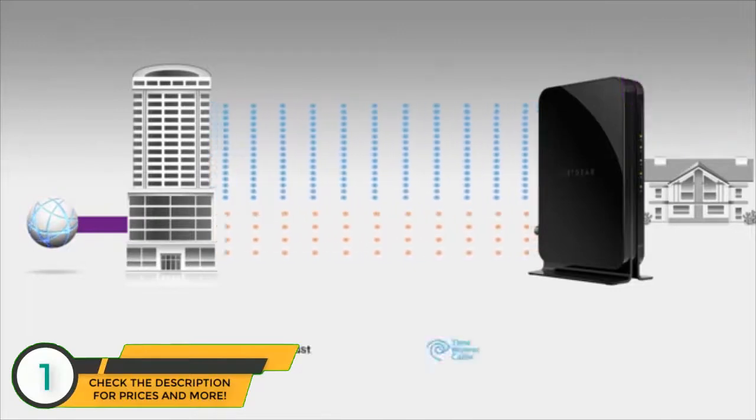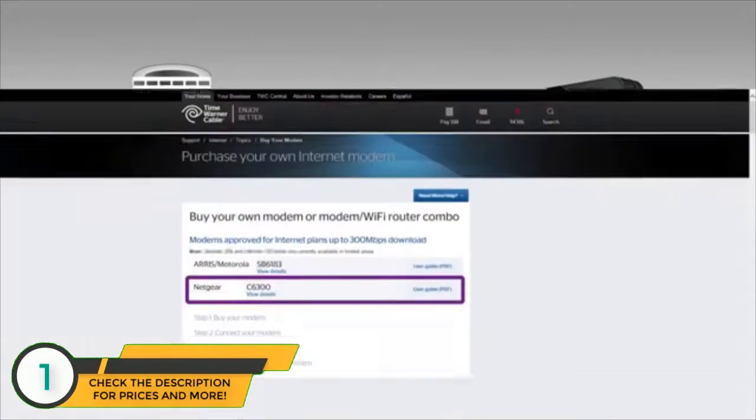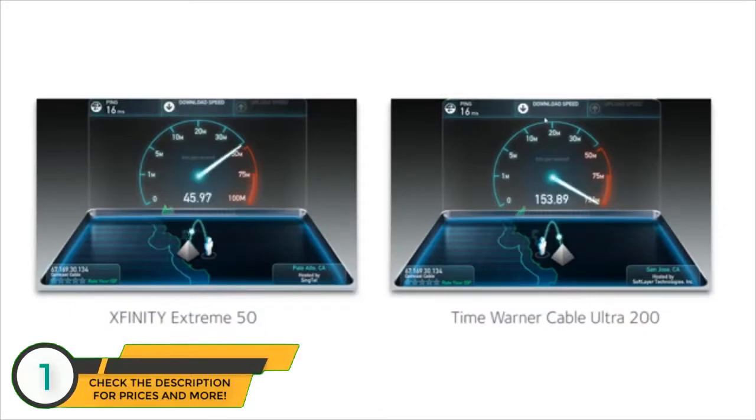16x4 channel bonding is absolutely required if you want to access the higher speed data tiers service providers offer. In fact, Netgear's C6300 is the only gateway approved by Time Warner Cable for its top-tier broadband speed. These speed tests show Netgear's CM500 and C6300 achieving maximum broadband speed — from lower broadband data tiers with congestion to the fastest broadband tiers without congestion.